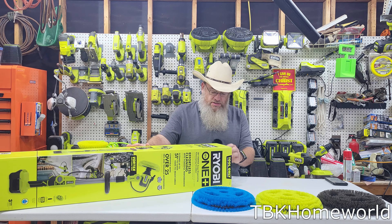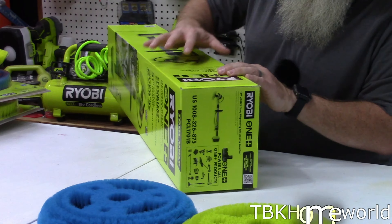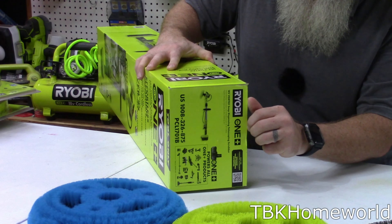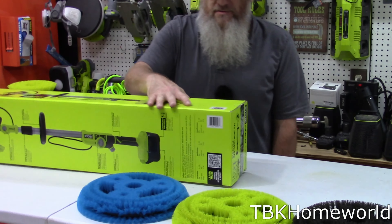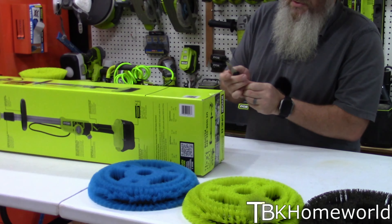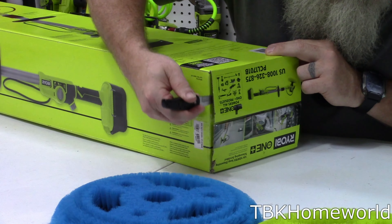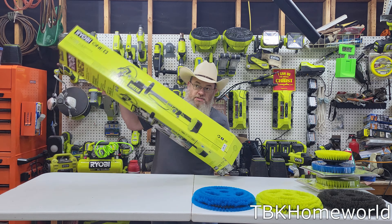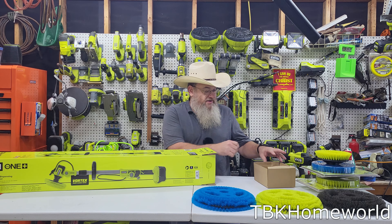Now let's go ahead and rip into this box. Per typical with the Ryobi box, the head is actually glued on and you can pry at it and work it out. You can actually flip to the other end of the box and just cut the tape and open it up this way. Of course, they're expecting you to pull it from the other end, so things may not lay exactly the way Ryobi was expecting.